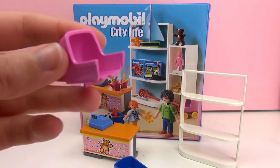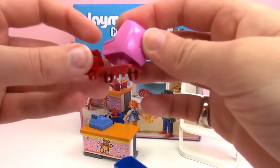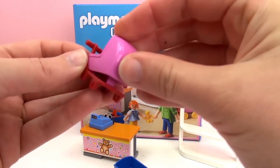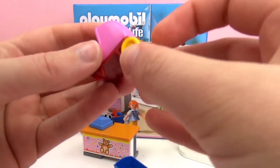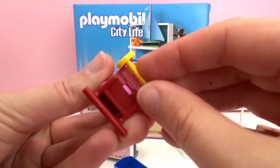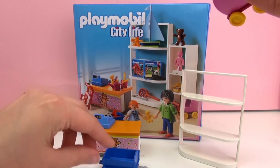And now we have a little stroller, or a little wagon for a baby. This one has wheels too, so we can push it around with the baby in it. Very cute.